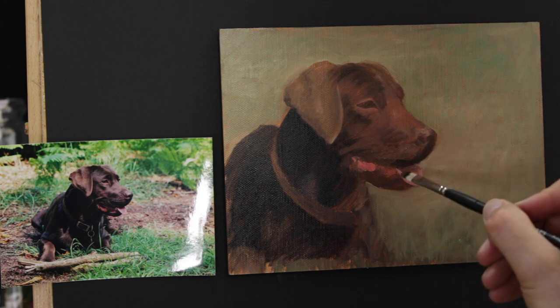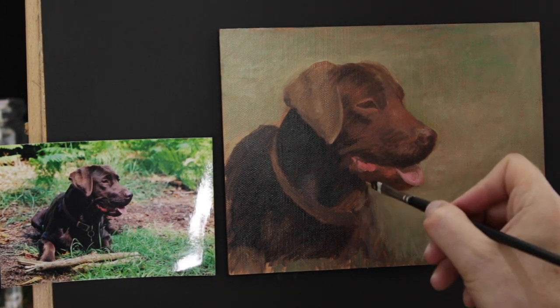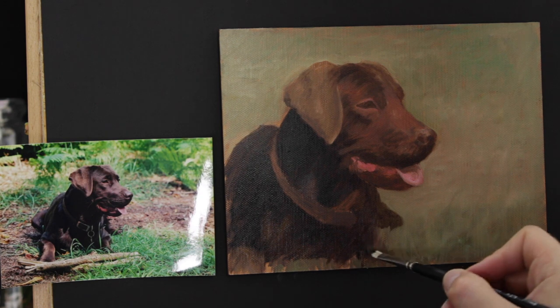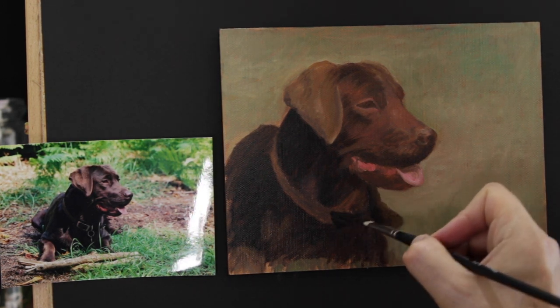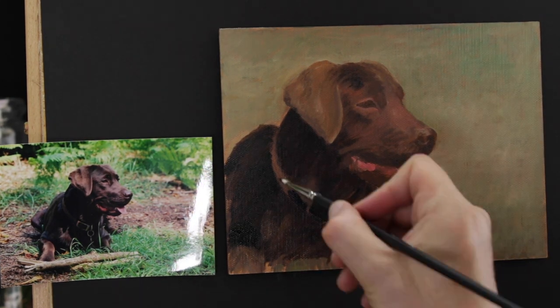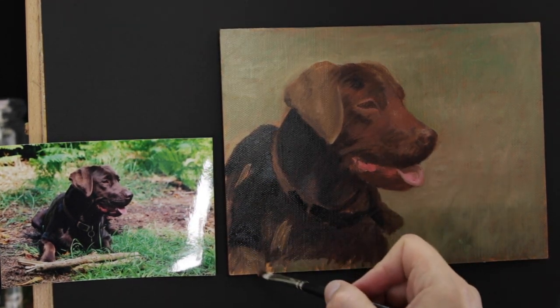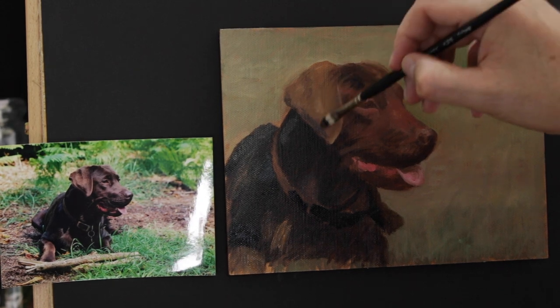For all this I'm using a number 4 hog bristle brush. I'll probably use this for most of the fur stage, getting some more colour on, and then I'll use a few other different brushes to actually add some fur highlights. With the texture of the linen, I'm not going to make this massively detailed — I want to keep some brushstrokes in. I intend this to take probably a few hours today on day two.